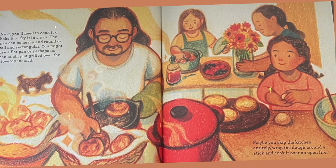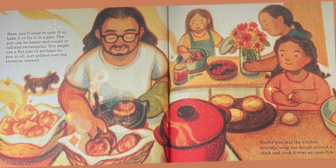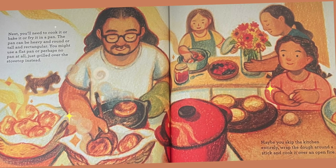Next, you'll need to cook it, or bake it, or fry it in a pan. The pan can be heavy and round, or tall and rectangular. You might use a flat pan, or perhaps no pan at all, just grilled over the stovetop instead.